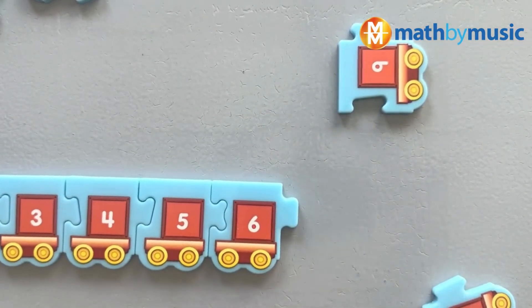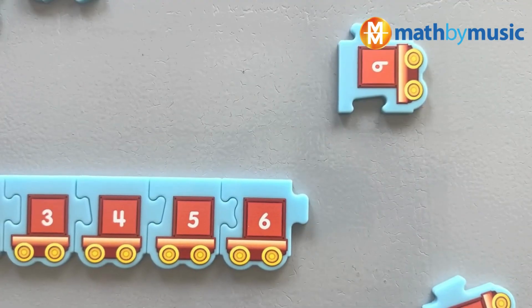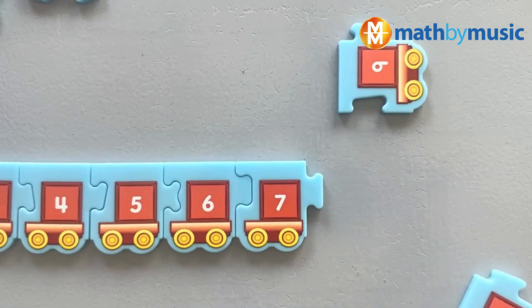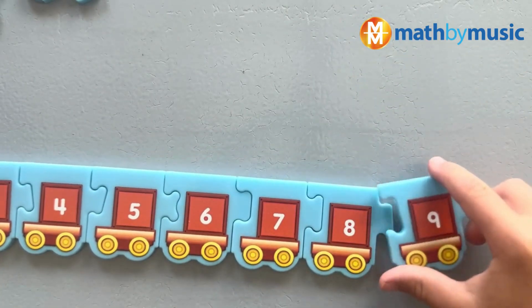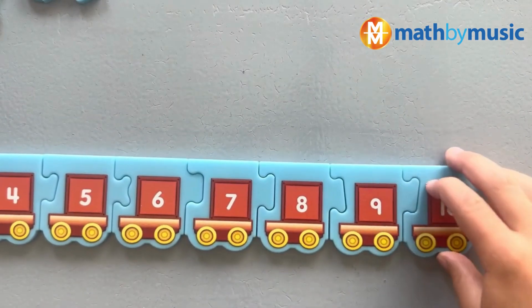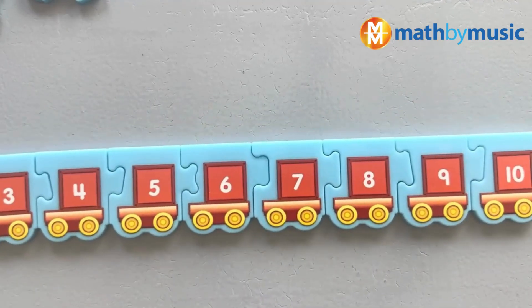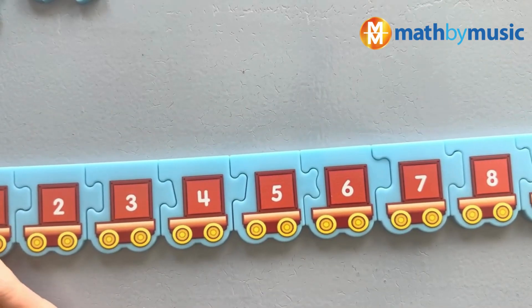What comes after sixth? Seventh. Okay, go ahead. All right, what comes after seventh? Eighth. And ninth? Ninth. And tenth! That's right, it's the tenth. Push it forward, pull it back, then move it on around the track.